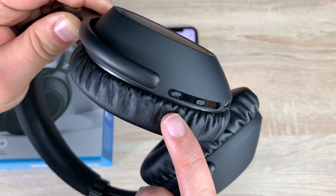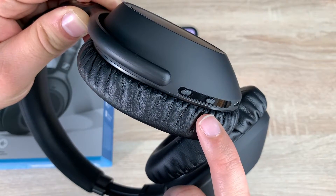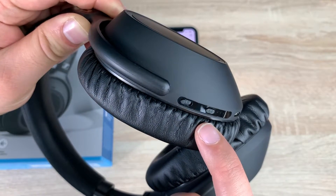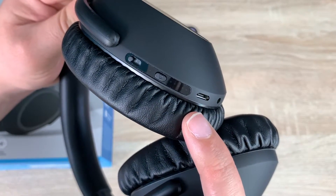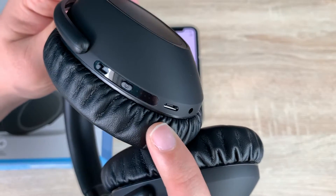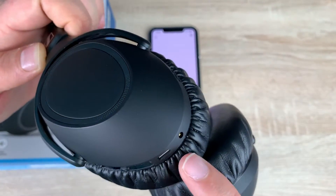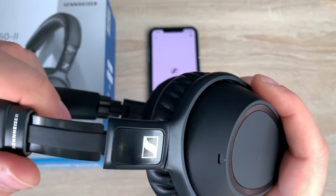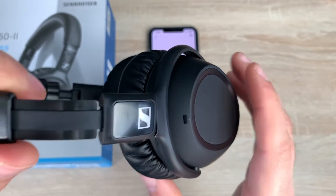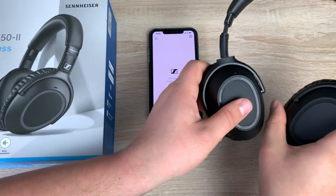Looking at the right cup we have the active noise cancellation options, and also the voice assistant button which you can press to get information or ask a phrase. We have the micro USB port for charging which takes up to three hours, and a port to plug in via the wired option. On the left cup there's just a microphone at the top. The Sennheiser headphones are all set up and ready to go.